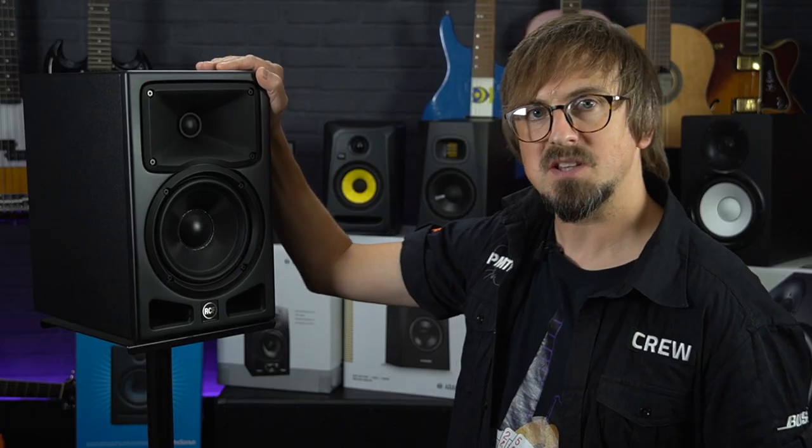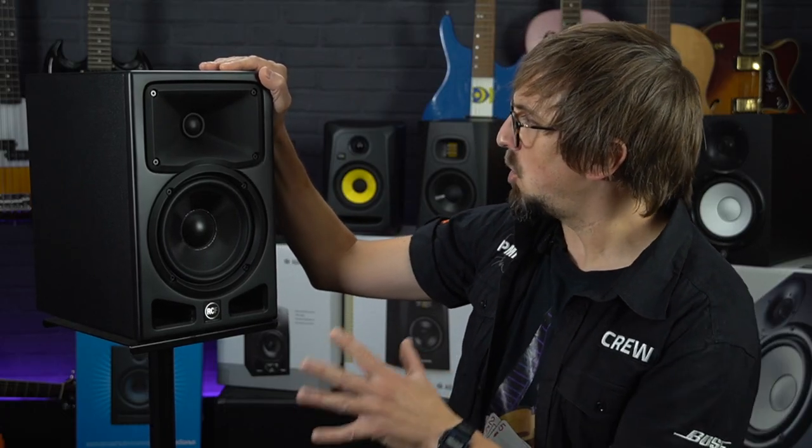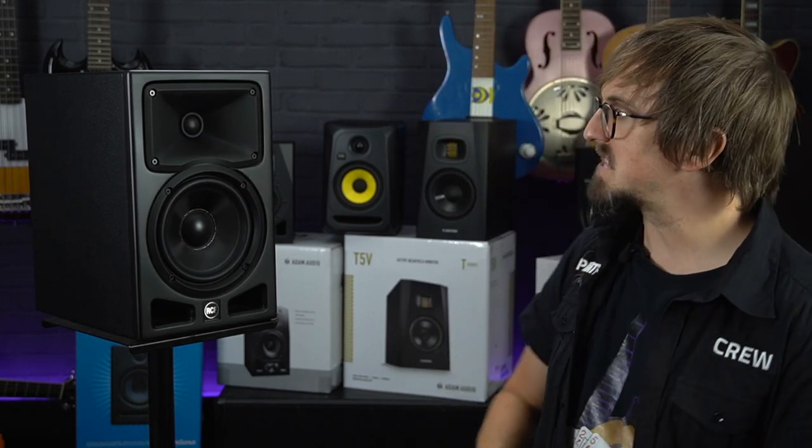So if you've got a bit of space to play with in your home studio and you're looking for a pair of powerful, great sounding monitors that come in at a very reasonable price, then definitely go and take a listen to the RCF Aira Pro 6s.